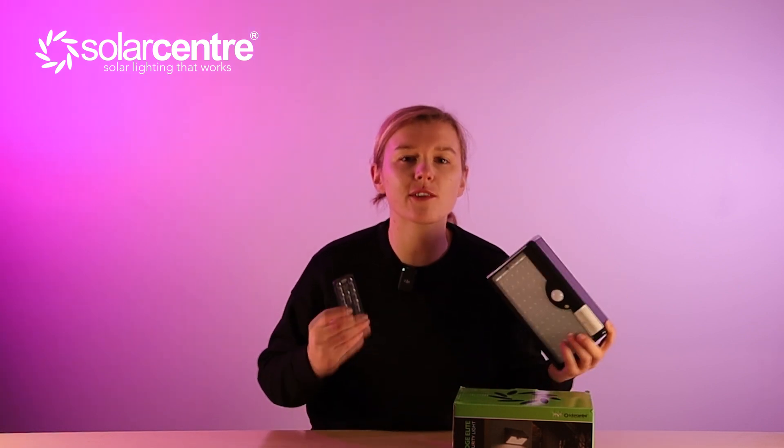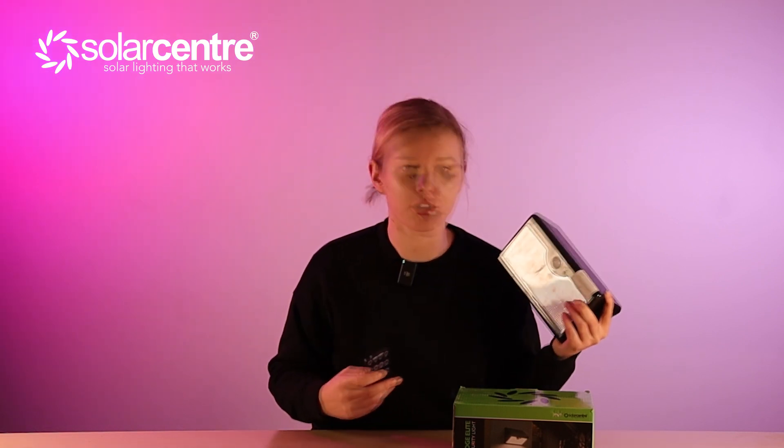Here are some interesting features that would be good to know if you're considering buying this product. Number one is just how bright this solar security light is — it packs an enormous 1000 lumen punch, which makes it perfect for lighting up those larger driveways. The PIR sensor has a 10 meter detection range and, as you can see, it's completely self-contained.